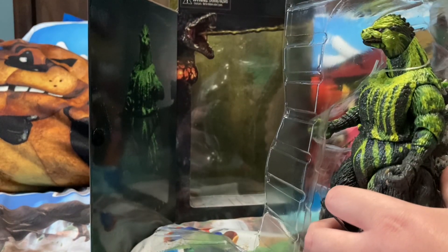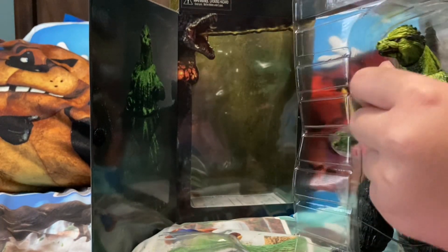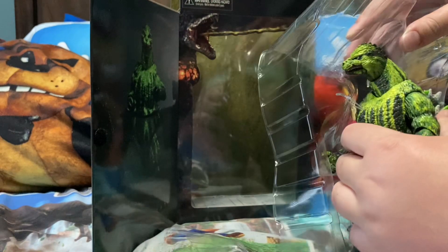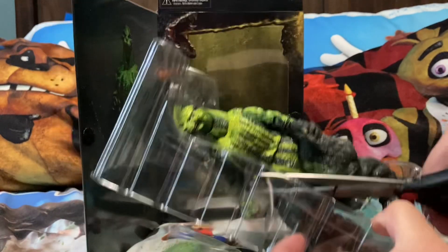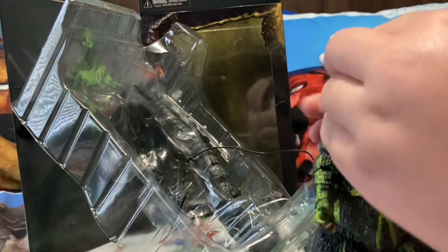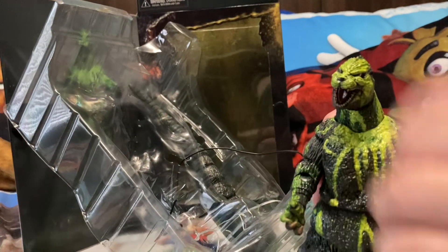Let's start opening him. Hopefully I could put on the tail this time - it just takes me time to get it right. Whoa, he's all slime! Do you see this? He's all slimed on. Why can't I move him? I can't move his head.